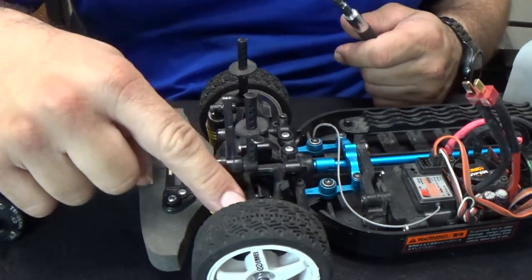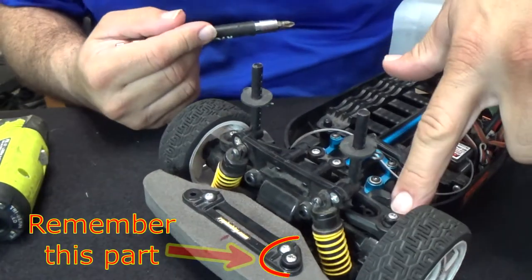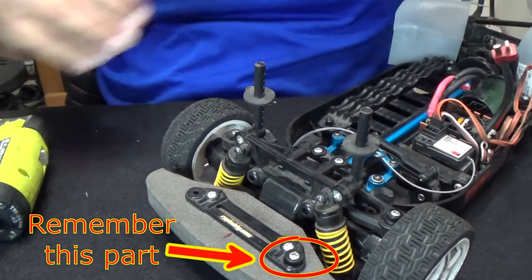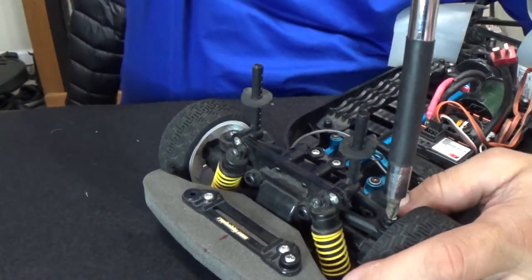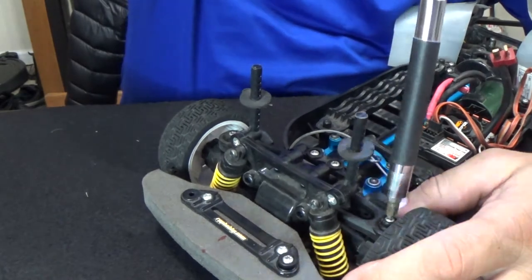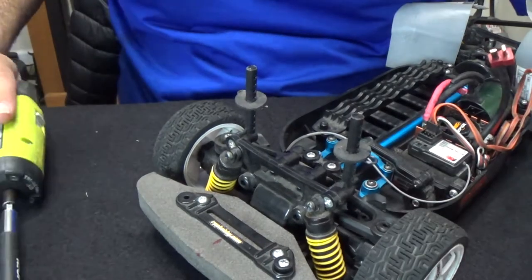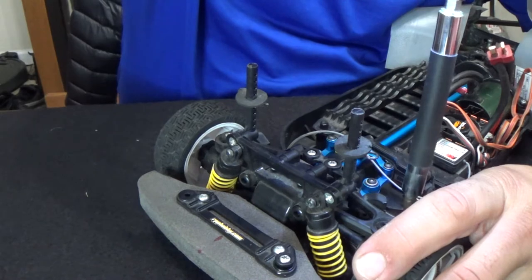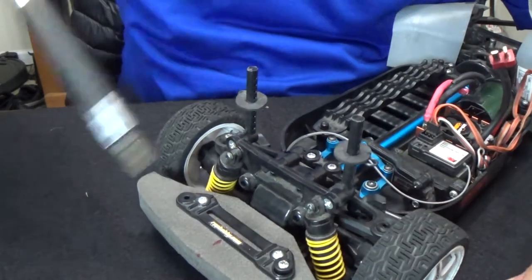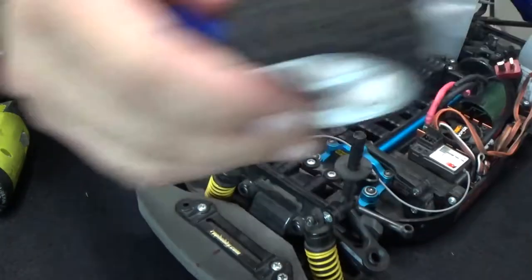I'm going to start off with taking the upper arms off. And that one is out.